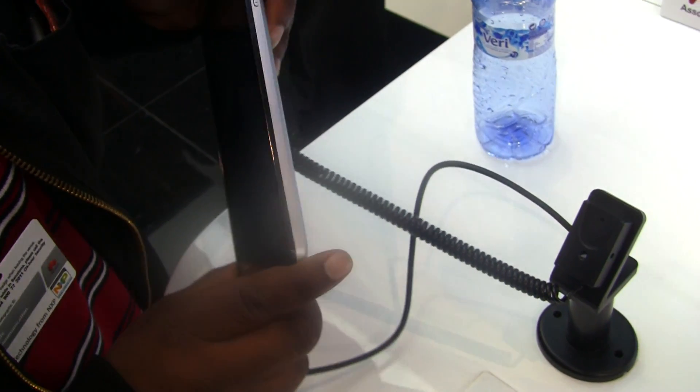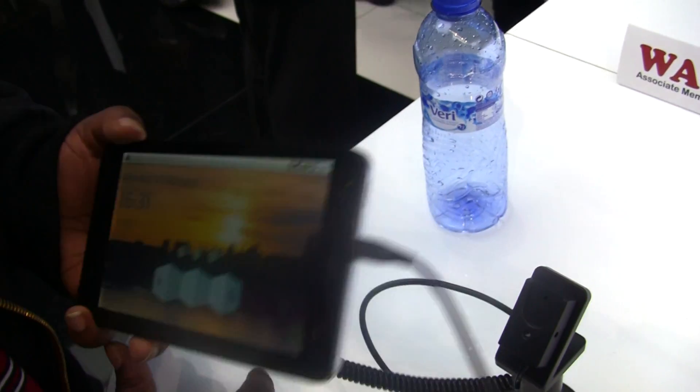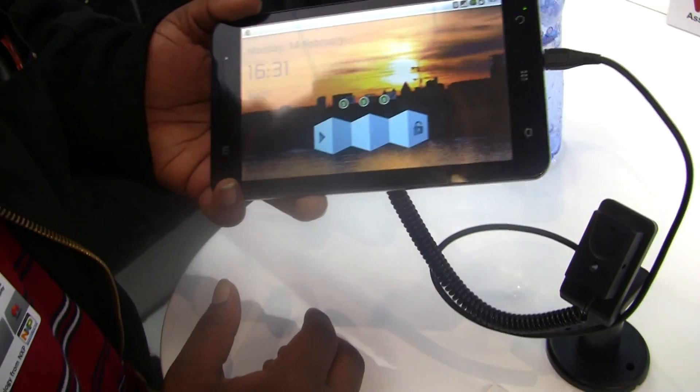No word on what the processor is inside this thing. It has Wi-Fi, Bluetooth, it's a tri-band phone, GPS, all that good stuff, and it has light sensors and proximity sensors and all that.